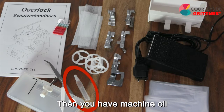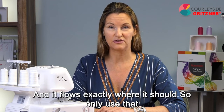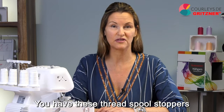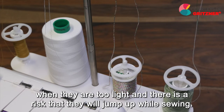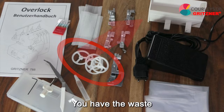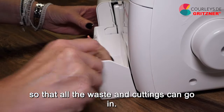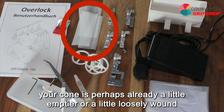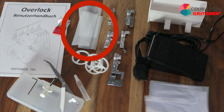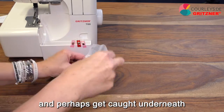Then you have machine oil — machine oil for sewing machines and overlockers is particularly light and a little thinner, and it flows exactly where it should, so only use that and no other oil. You have thread spool stoppers that you always put on your thread spools when they are too light and there is a risk that they will jump up while sewing. You have the waste bin that you click onto the front of your machine so that all the waste and cuttings can go in. Thread spool nets are there to hold the thread on the cone so that it does not fall down and get caught underneath.